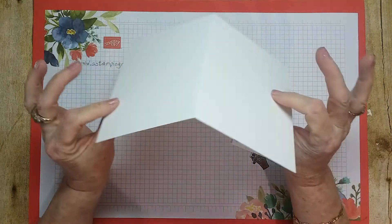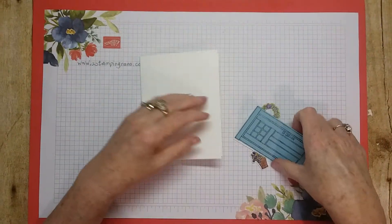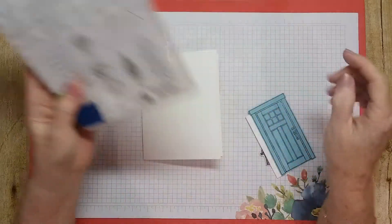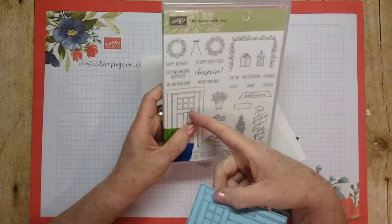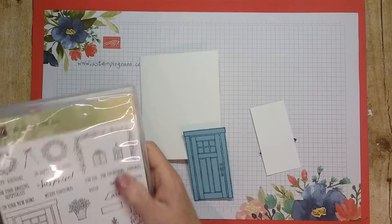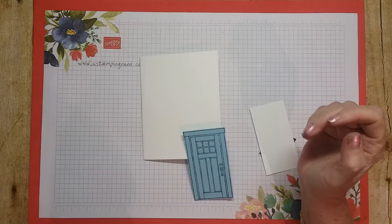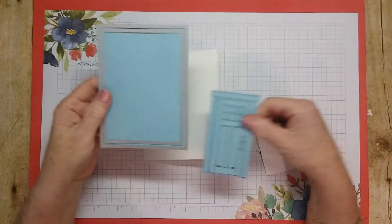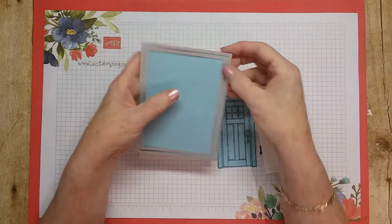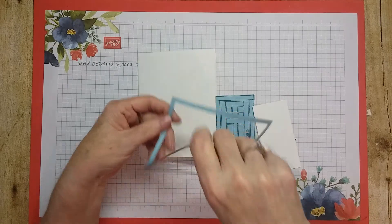What you'll need is your card base — I have thick whisper white, this is eight and a half by five and a half, scored and folded at four and one quarter. I used the stamp set 'At Home With You' and I used balmy blue to cut out the door. The rest I cut out in whisper white and colored. This is on page 56 of the catalog. I also used the dies and stitch shapes — I did this one a little thinner. We'll pop out just a small frame.